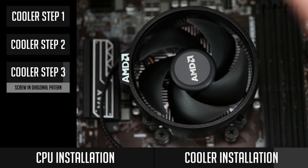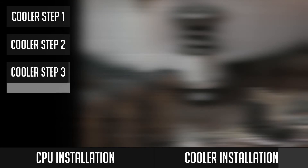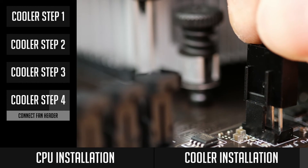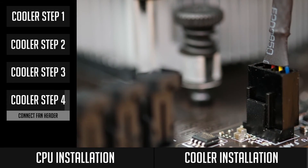Good job — your CPU cooler is installed as well. The last step is to connect the fan header to your motherboard's CPU header. It should be located near your CPU, but it might be in a slightly different place for each specific motherboard.